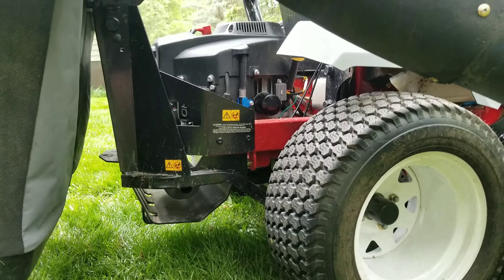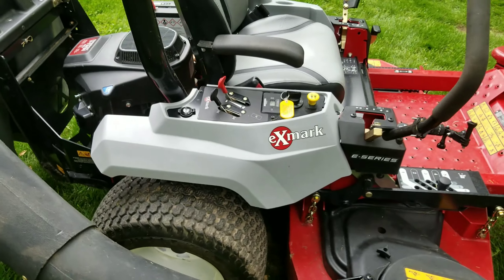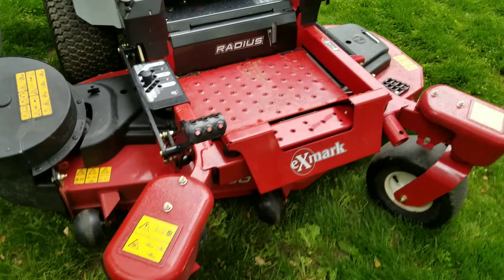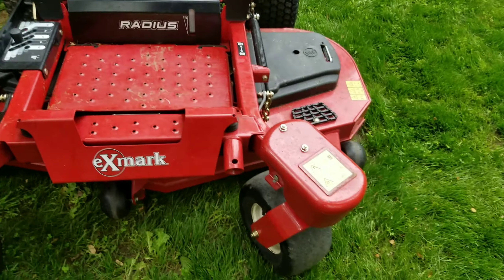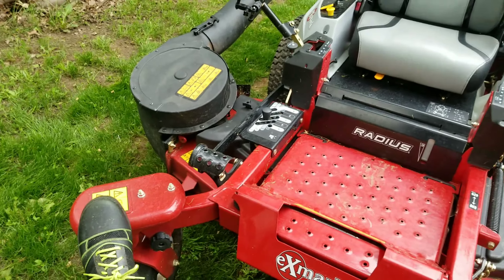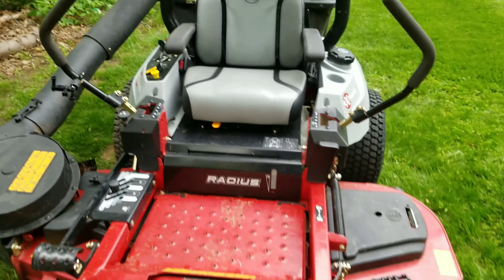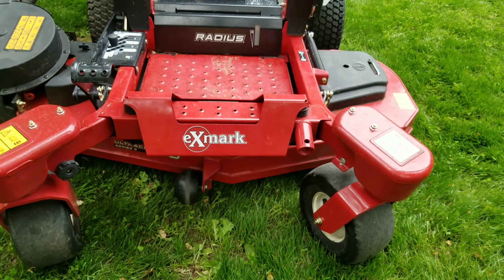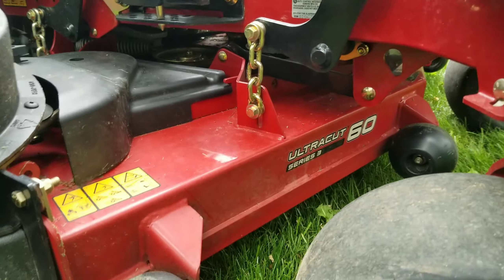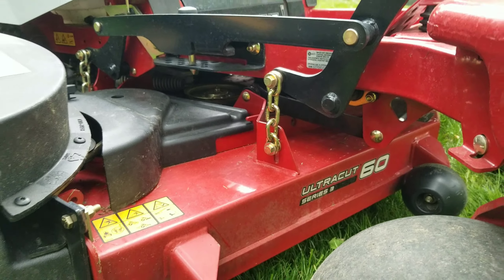The oil change is real simple, it's nice. These are counterweights — somebody asked me what those things are. Counterweights for when the bags get heavy. It's a 60-inch deck, the Ultra-Cut Series 3, pretty beefy.